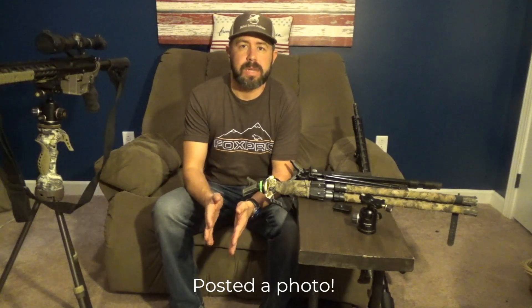Hey guys, Josh with West Tennessee Predator Hunting here. I wanted to take a quick minute and do a video for you guys that were asking about the tripod setup that I'm currently using. I posted a video last week and I had a lot of comments and questions about what the setup is and what it takes to make it work. So we're going to run through that really quickly.